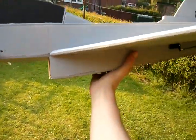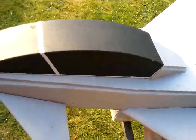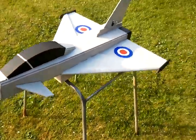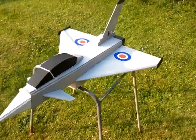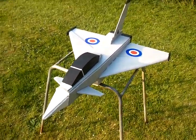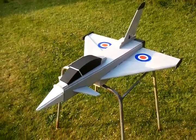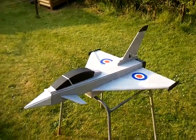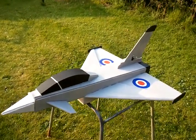To launch, I basically hold it by the belly and hand launch it like so, which works really well because the plane glides off straight and even. Landing is a dream too — you can just cut the power and glide it in and it'll drop on its belly with no damage, especially in a grassy field, which is probably half the reason this plane is still in such good condition.